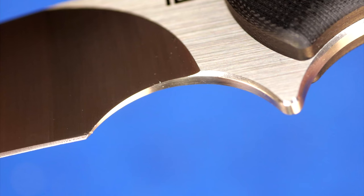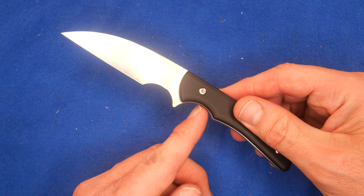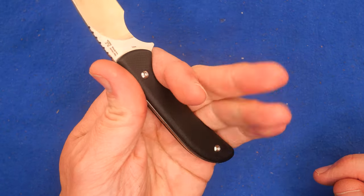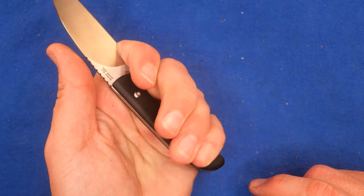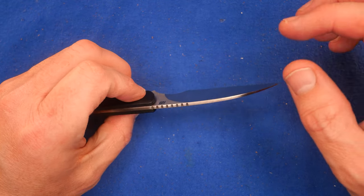We've got a forward choil here, and then the main index finger choil that you can use for a choked-up grip. My hands are extra large, and I can just barely get a four-finger grip back here. And certainly a full four-finger grip when I grip it the other way. So that's pretty good. Not very heavy.